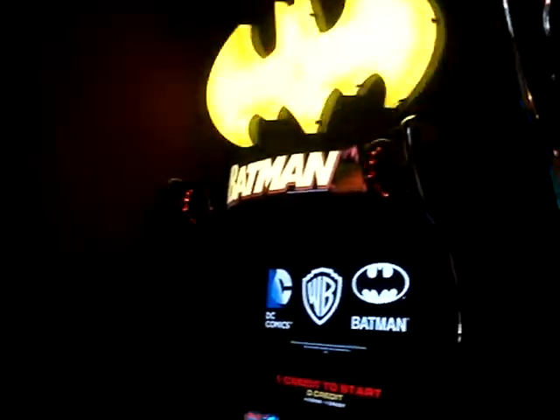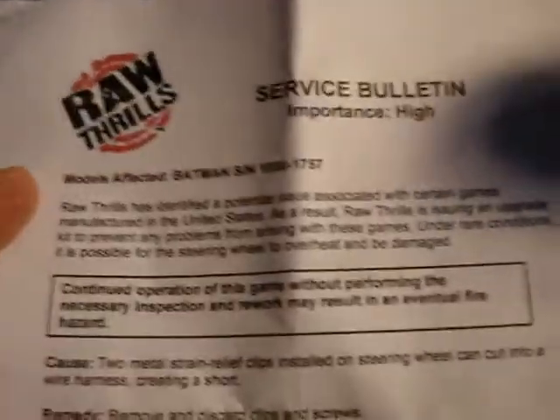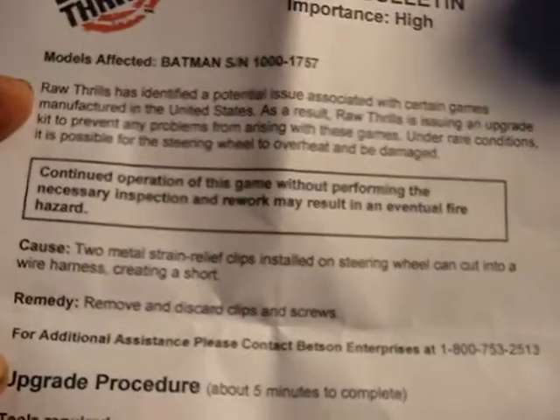Welcome to another Arcade Fix. Today we're in the arcade and we're going to do a little upgrade to the Batman Roth Reels Batman. I've already unplugged this one here. They've issued a service bulletin and the service bulletin has to do with the wires in the steering wheel.